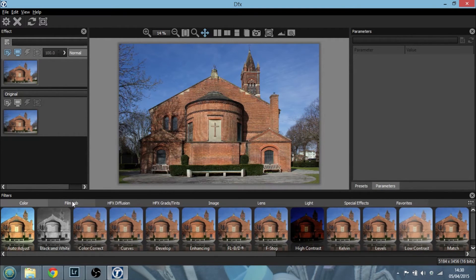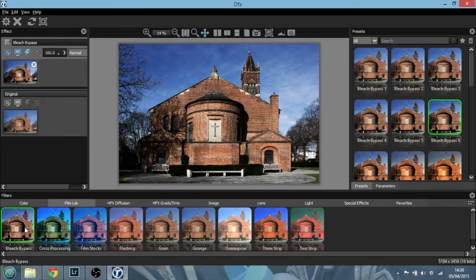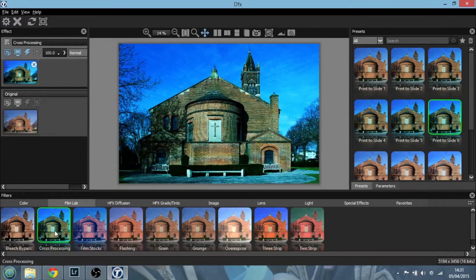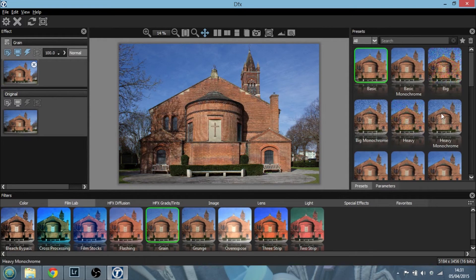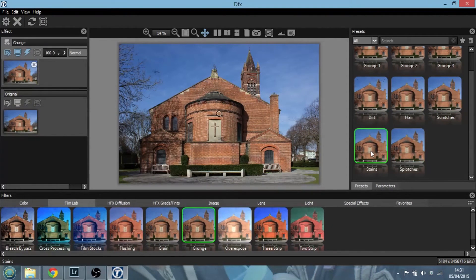This is where the magic really starts — that's the Film Lab. Clicking on Film Lab we get lots of effects across the bottom. We can do a bleach bypass effect with various presets — that's quite a nice one — and we can dive into parameters to fine-tune it. We've got cross processing: print to slide, slide to print, with the first preset being the least powerful and six being the strongest. We can also add grain to photos, simulate grunge, add dirt, hair, scratches — all sorts of things to make them funky and Instagram-like.